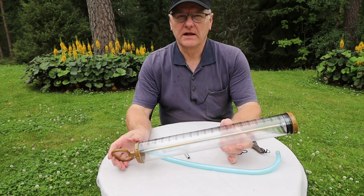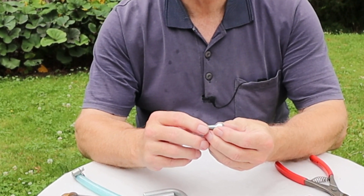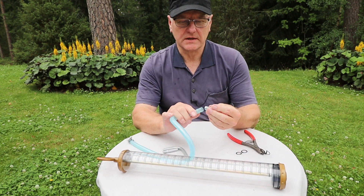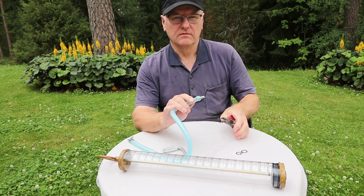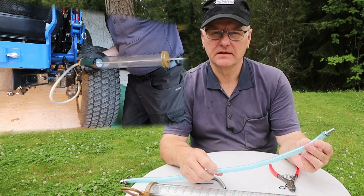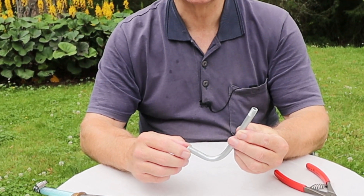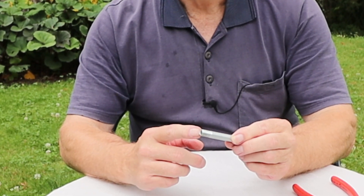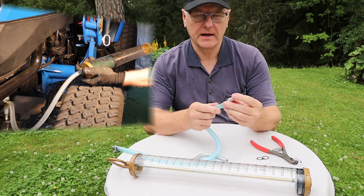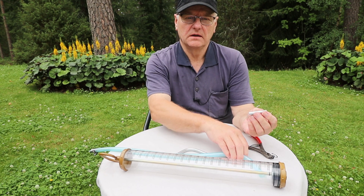I made two adapters for the oil pump used for the front axle oil change. A 4.5 mm hole is drilled lengthwise into an 8x20 mm hex screw. Fit it into the hose that came with the pump. For tightening, you can use a lock ring of a suitable size. The adapter is screwed into the hole of the front axle oil check plug. I made the second adapter from the metal tube that came with the pump — cut off a piece of approximately 5 cm and make a 10 mm outer thread for it. Replace the adapter on the end of the hose. The adapter is screwed into the hole of the front axle oil filler cap. Remember to clean the adapters after working.